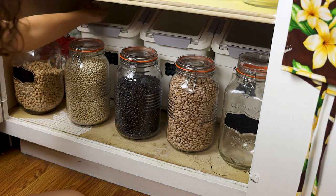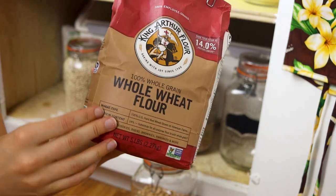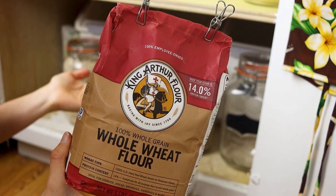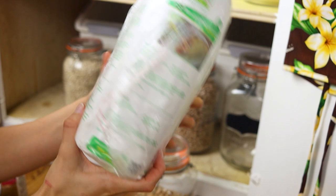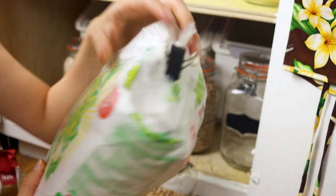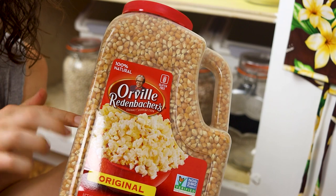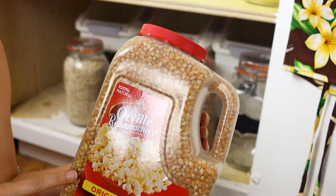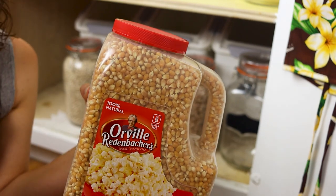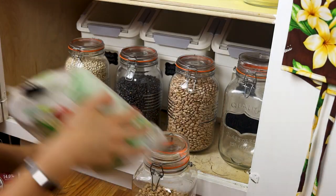Also on this bottom shelf I have some random stuff. We have a bag of whole wheat flour, though I barely use it anymore — I just use oat flour by blending up rolled oats. We also have masa corn flour for cornbread, and a big container of corn kernels. We buy that in as large a container as possible to keep our waste down. Sturdier plastic tends to be more recyclable, and we'll go back to buying in bulk bins as soon as that's an option.